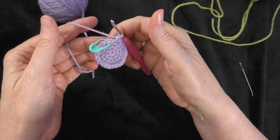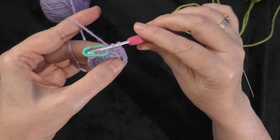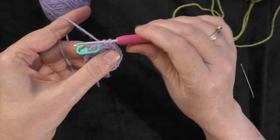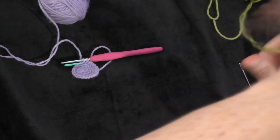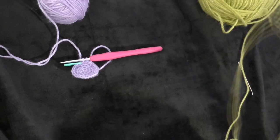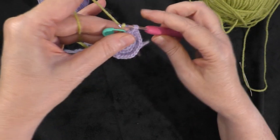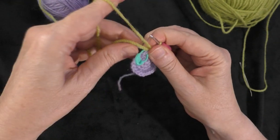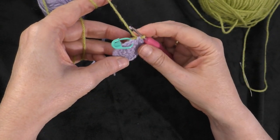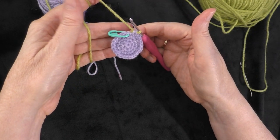Now I'm at the end of round four. I've got one more stitch to make, so I'm going to do one single crochet in that last stitch, but before I finish it — where I still have two loops on the hook — I'm going to take my next color, which is green (the pattern says turquoise). I'm going to use that to finish off my single crochet and then snug down my previous color. I'm not going to cut the purple because I'll pick it up and use it again in another round. At the end of round four I now have 24 stitches all the way around my circle.